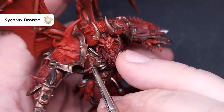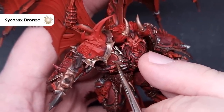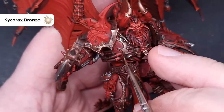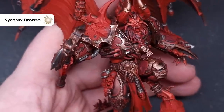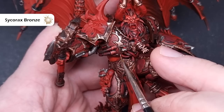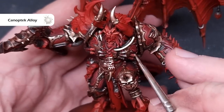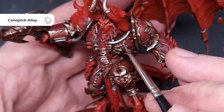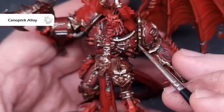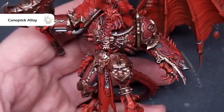With the armor and flesh complete, let's highlight the trim using Sycorax Bronze. We need to be a little more careful with application now to avoid going over anything already finished. Catch all of the edges of the trim to really brighten up the armor and give it a nice shine. To finish off the brassy areas including the beard detail, use Canoptek Alloy on the sharpest edges, dragging the side of the brush for a crisp finish on parts facing up toward the light source.